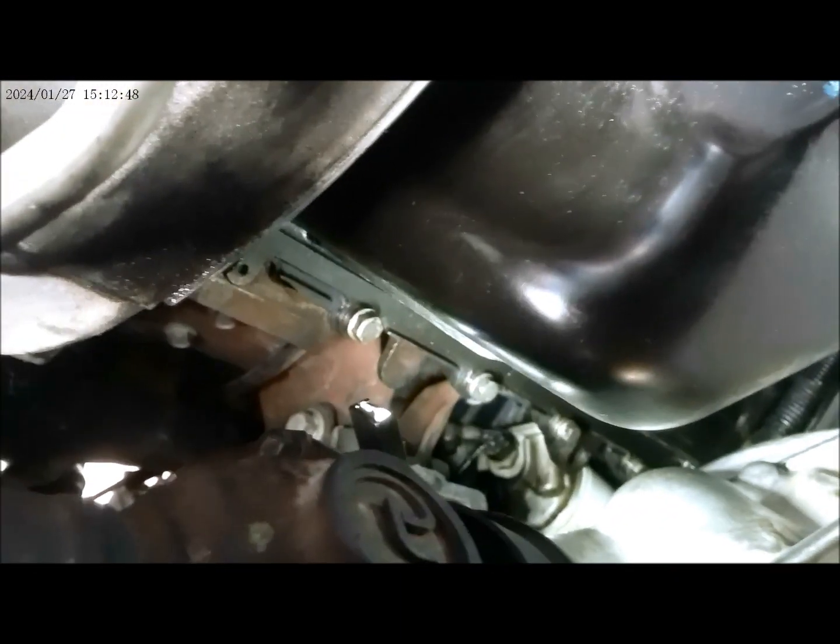The oil pan is now installed, torqued down to 15 foot-pounds. We just need to put everything back together — the crossover bar, sway bar, and the axle. Thank you for watching my video.